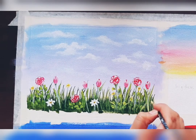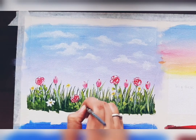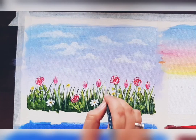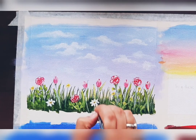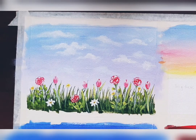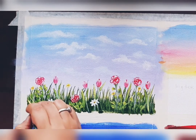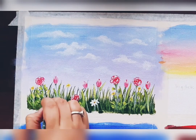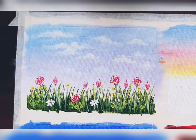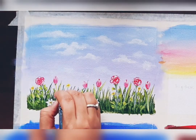Always remember in acrylic painting: add the lighter shade of the same color on top, on just one side or one corner of the object for highlighting — and apply it like this, it will look more beautiful. The painting is almost ready.